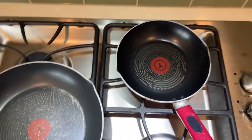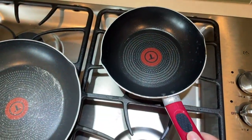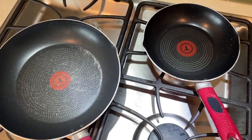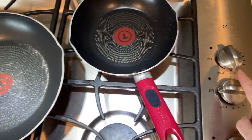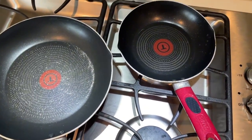I'm heating it up here because it's supposed to indicate in red when it's hot and ready, but I've actually never noticed any change in what happens to that red spot when heating it up. So I'm just heating it up now to see if anything happens while we're recording.